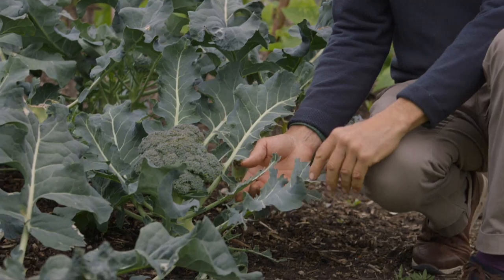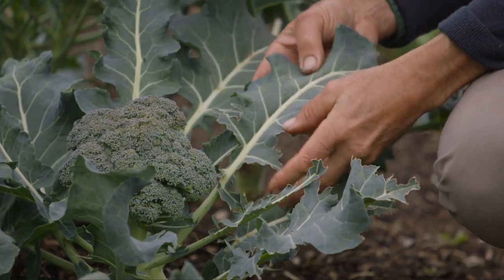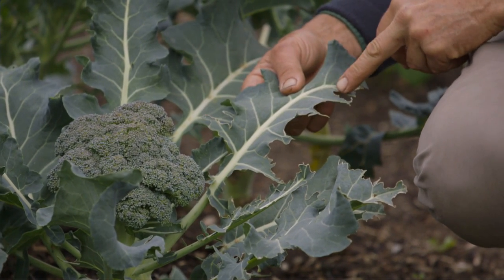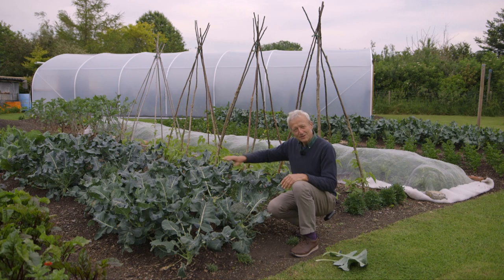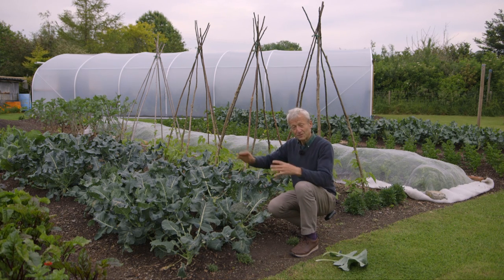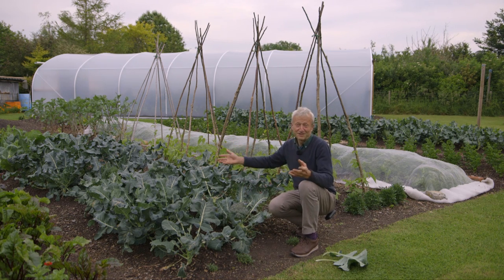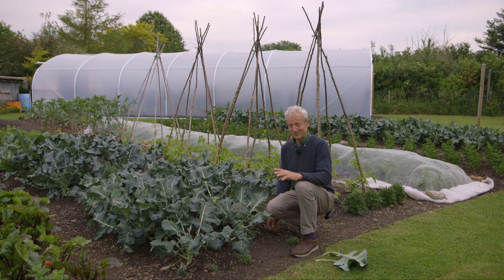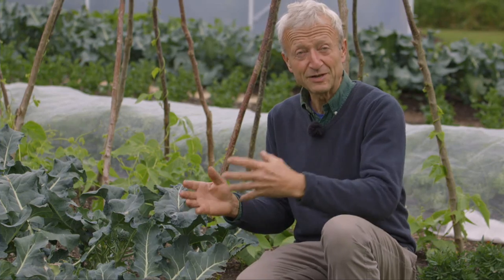There's another thing going on here: these serrated leaves — that's pigeons. Pigeons love anything brassica, and they leave the veins and sort of tunnel out the leaf in the middle. If you see that happening, it's pigeons. The reason I haven't worried too much about covering these with a net or mesh is because I've got a lot of Calabrese and as much as I need, so I can put up with a bit of pigeon damage. It's mid-summer and things are growing strongly. If this were winter I'd be more worried, because growth is not strong in winter and the plants can't recover quickly. In mid-summer, they just keep making new leaves.